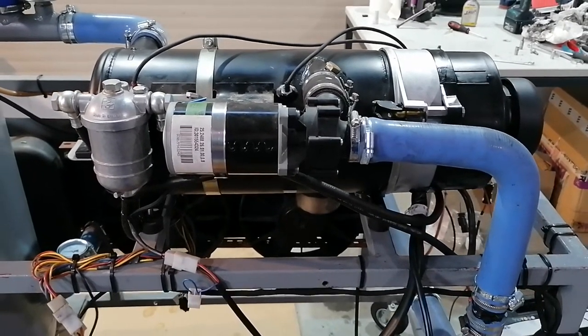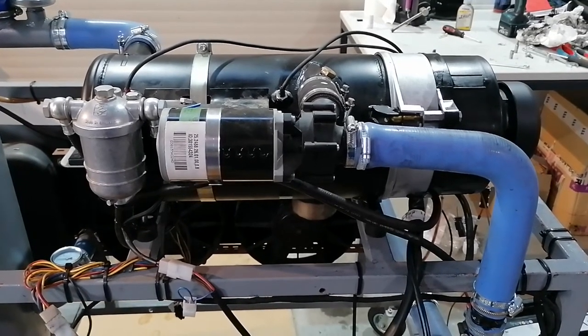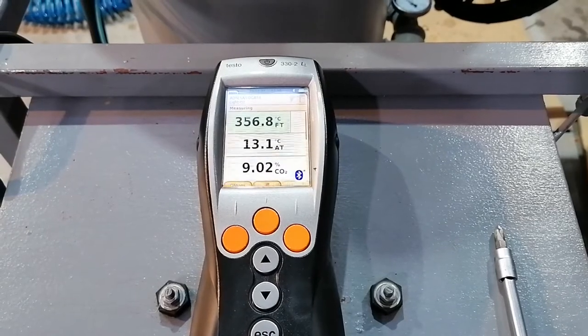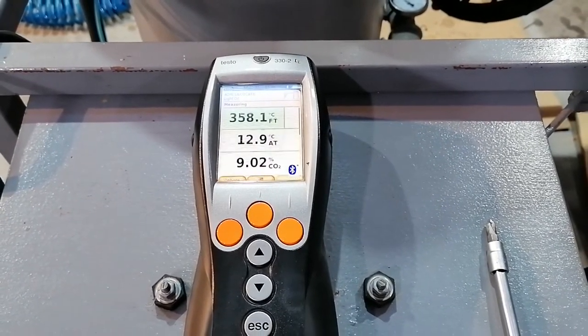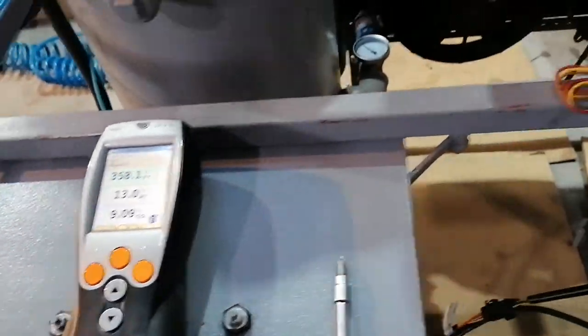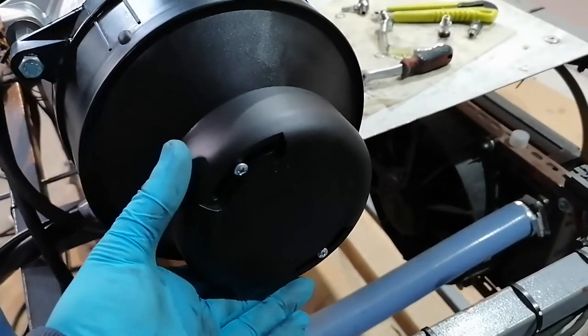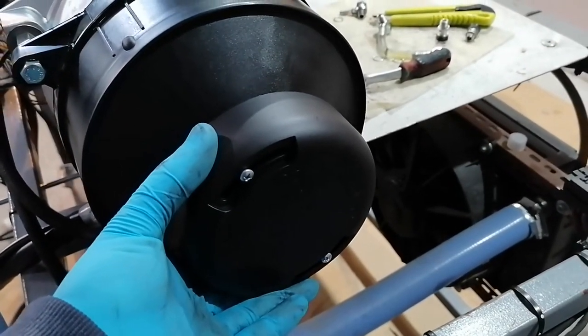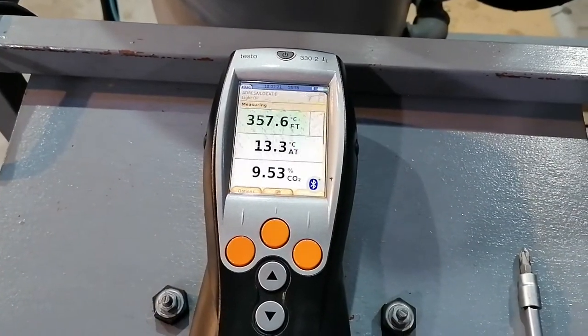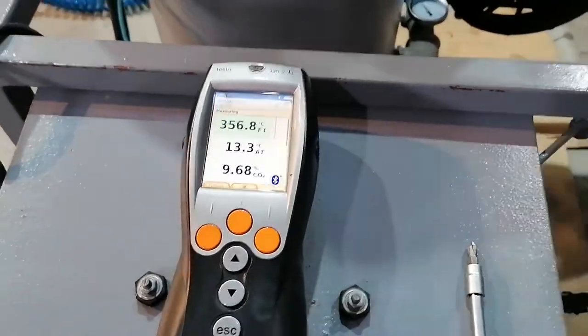Finally the heater started and was working fine. I left it running for a while in order to reach normal operating temperature so I could set the CO2 level. The manual states a level between 9 and 11%, so I will be setting a value around 10%. We can do this by rotating the cap in the plus or minus direction printed on the cap. After we are satisfied with the result, we can lock the setting screws with some paint.